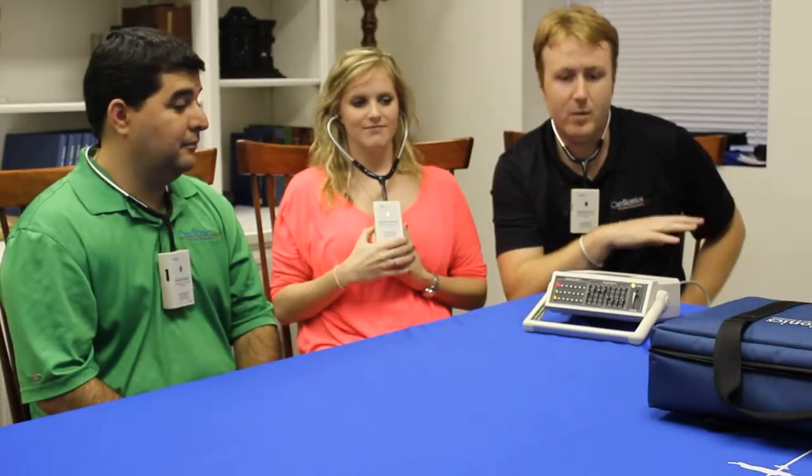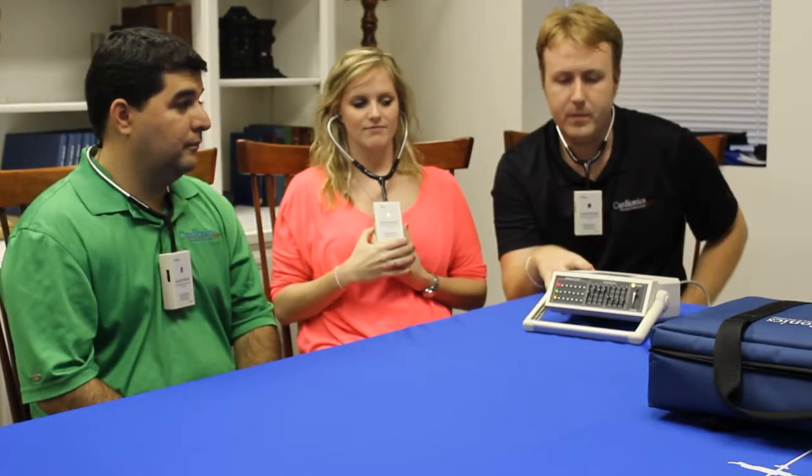This is a scope that can be used in clinical situations, in teaching situations, as well as in telemedicine situations. It's probably one of the more well-rounded products that we have and really fits into each one of our product categories. Thank you.